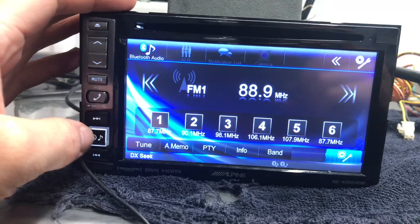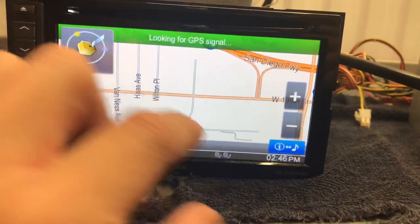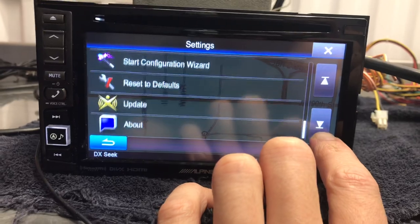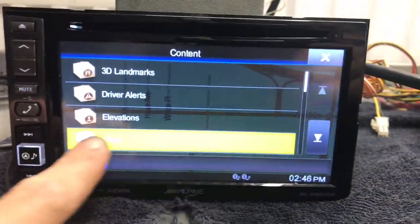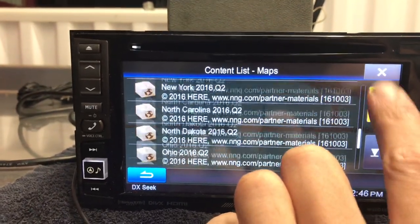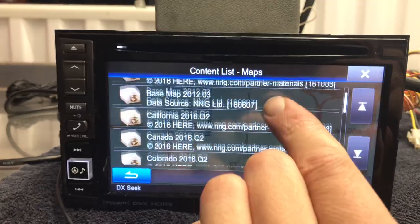It has GPS and you just click this button here to quickly get to the GPS. Right now I don't have any signal because I'm inside, but the GPS looks pretty good. This specific one has 2016 maps. Maps cost like $70 US to update from Navi Extras — more in content and maps. That's where you find out what year of maps you have for each state. The base map is 2012.